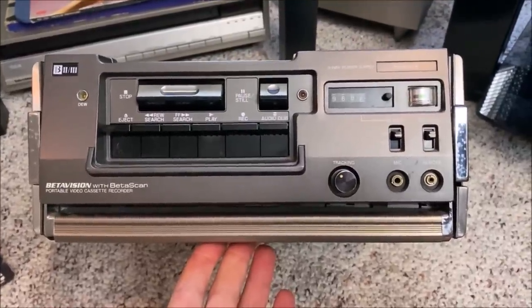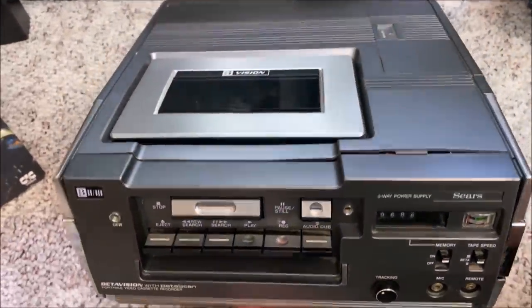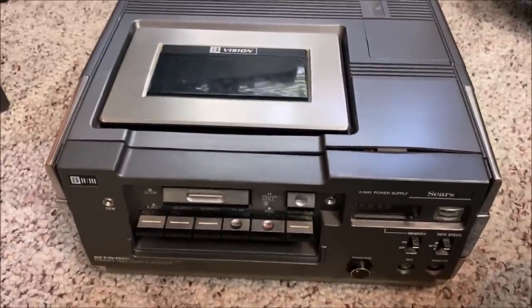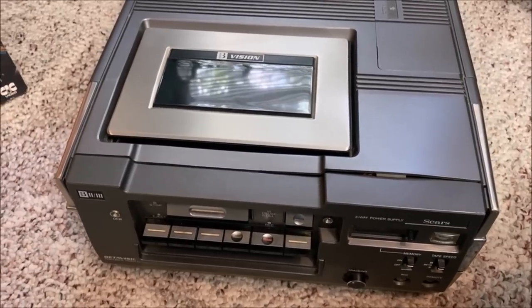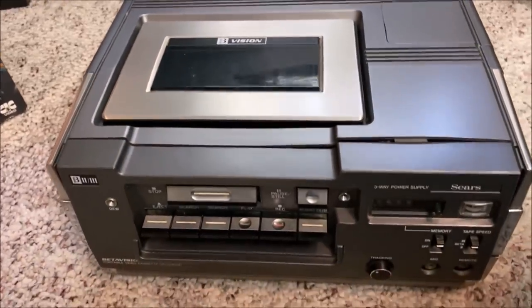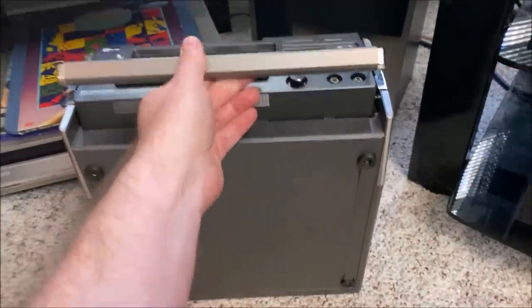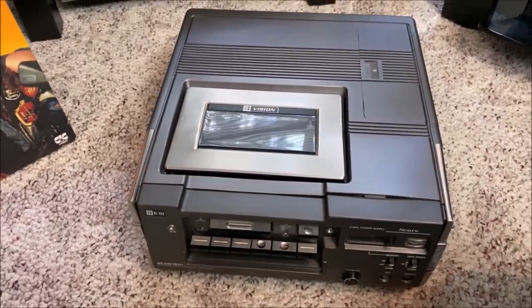Recently I acquired this BetaVision with BetaScan portable video cassette recorder made by Sears — it's actually a re-badged one. This particular unit does run — I had to replace some belts on it to get it to run — but unfortunately it has really poor tracking. It may have some kind of a servo issue going on with it, so I didn't want to make a whole video about it because the end results are not that good. But you guys at least get to see it. It has a handle, so that makes it portable. It weighs about 50,000 pounds — you could probably just use this at home to work out with.